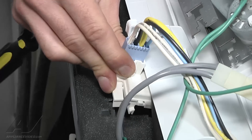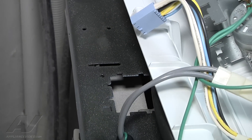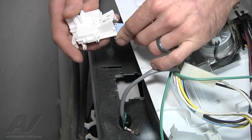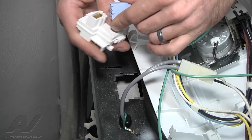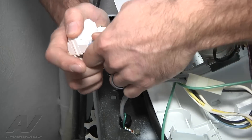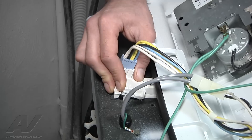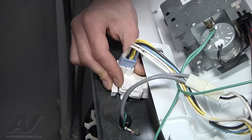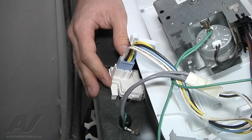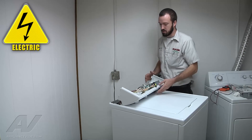Push forward on the lid switch with the lid up and it just pops out of its position there. Remove the connector. Reconnect your harness on the new switch. So just test it out.